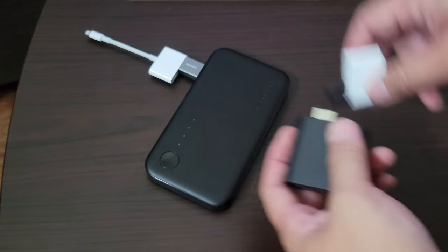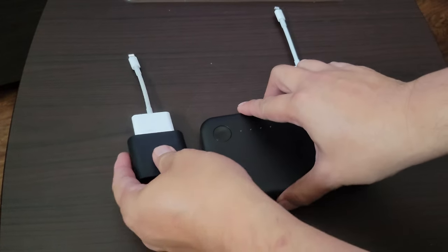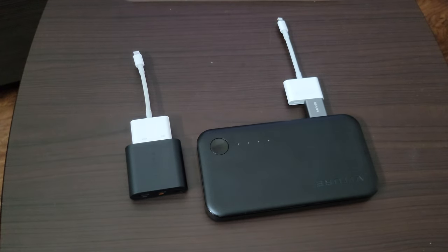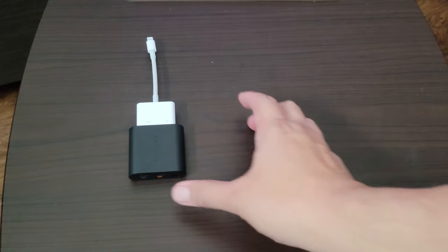Not something that you would want to really travel with. Now, you could just use this, and you can see the size comparison — much smaller. You'd probably want to fly with this rather than the Mobile Dock. Fits in your purse, fits in your pocket. Really easy and convenient to lug around with you.